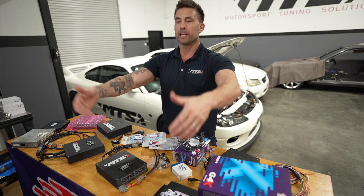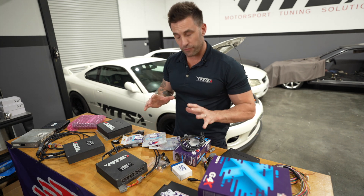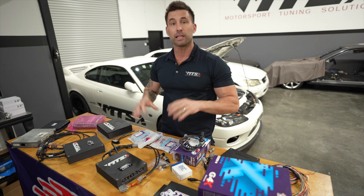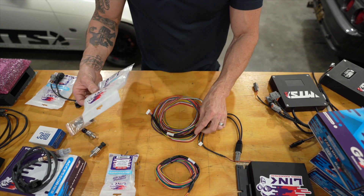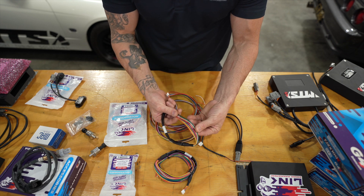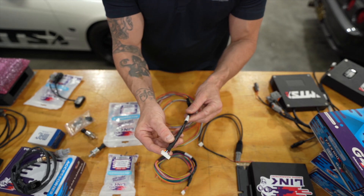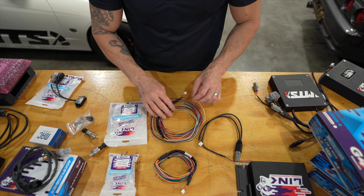Simplicity to get additional sensors coming into the ECU. Link makes this nice and easy for us - we can get extension harnesses and CAN harnesses that plug into the ECU itself. Here we have the typical Link extension harnesses. They come in bags like this, and we've got two meters of length on each one - just over actually - eight cores, all color matched.